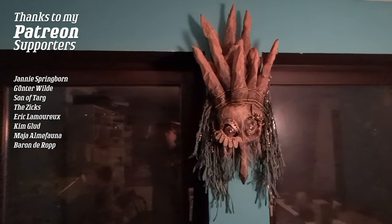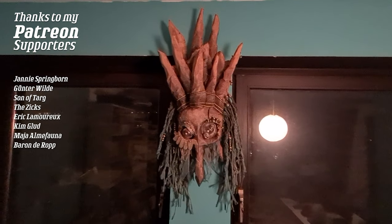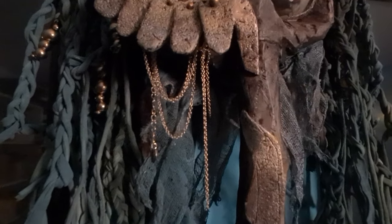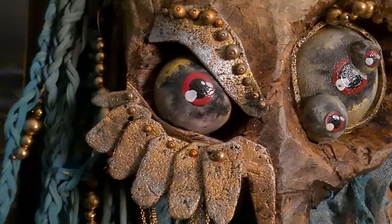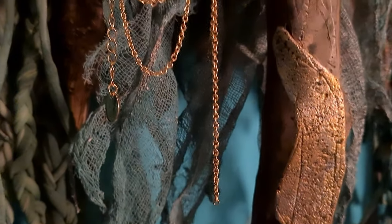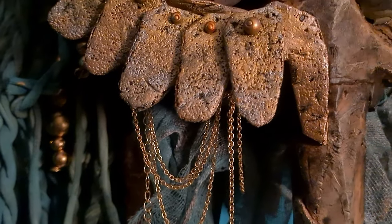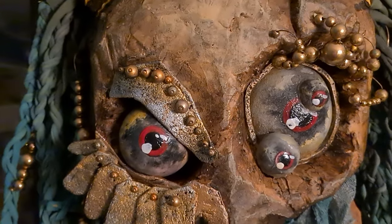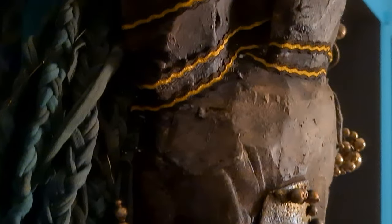I like it. And as always, thanks to my patrons. If you want to support the channel, go check the link in the description below. I also have a Discord server — it's free for everyone to use, also a link in the description below.